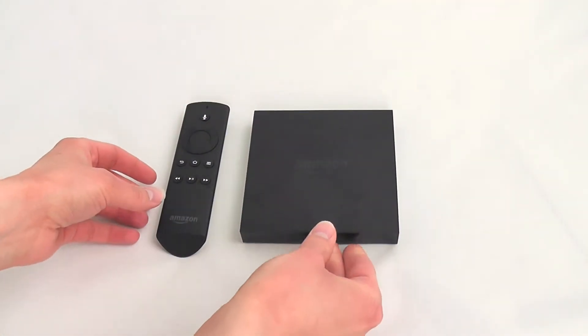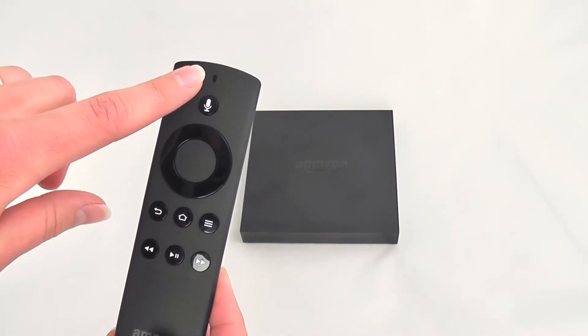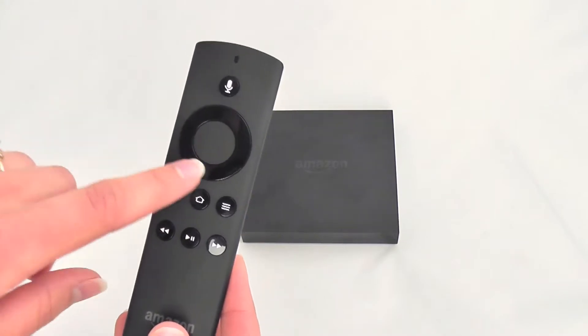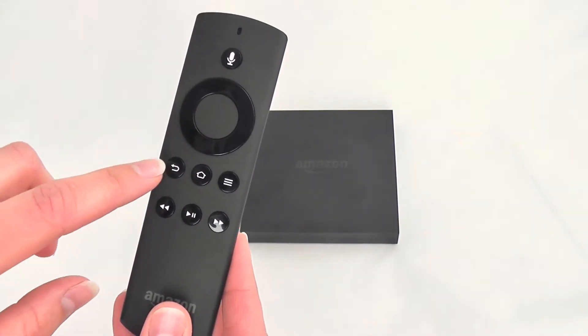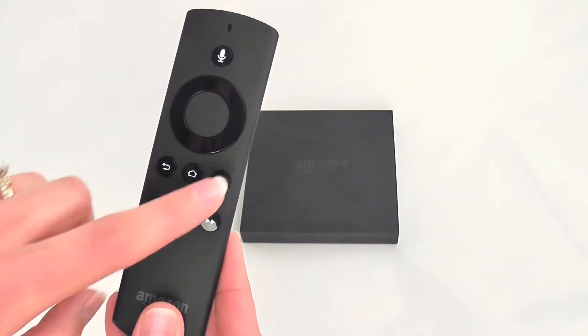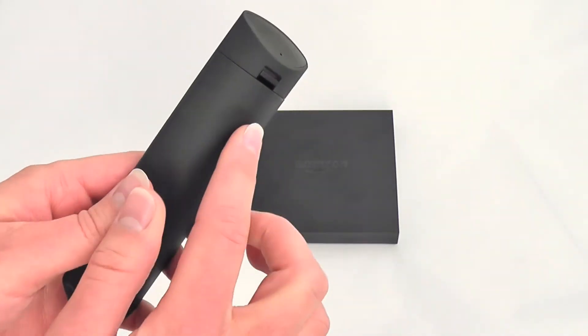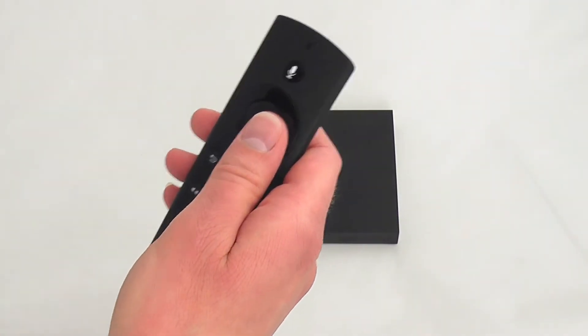The remote has a fairly clean and simple design as well. You have your microphone up top for the voice search commands, as well as your voice search button, navigation along with the center select button, and then your Android controls here with back, home, and menu, and your media controls — rewind, play and pause, and fast forward. There's a nice little indent on the back as well, which just makes the remote nice and easy to hold.